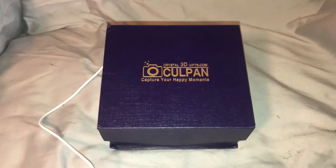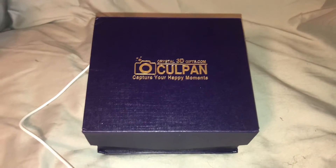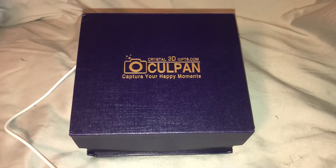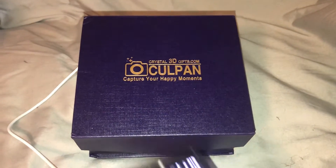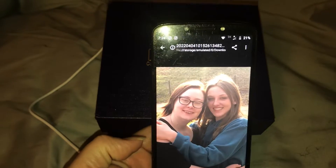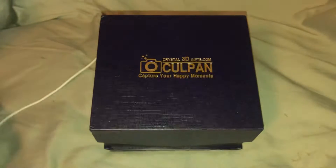Hi guys, it's me Amy from Amy and Aaron's Real Life Reviews. Today I'm really excited to be showing you this — the Culpin 3D crystal photo, in celebration of my 21 years of being a mama. I sent in this picture of my oldest and youngest daughters, and I'm just really excited to see what this looks like.